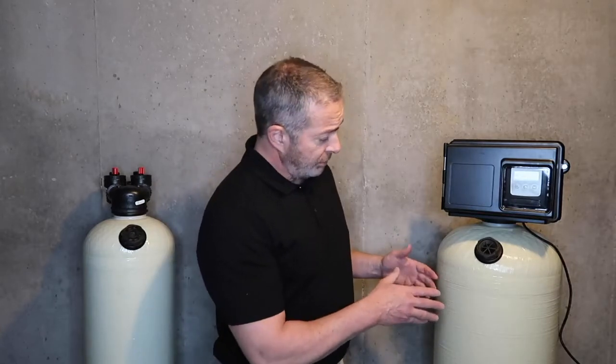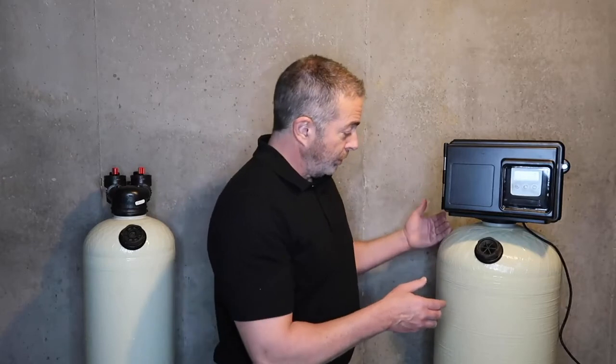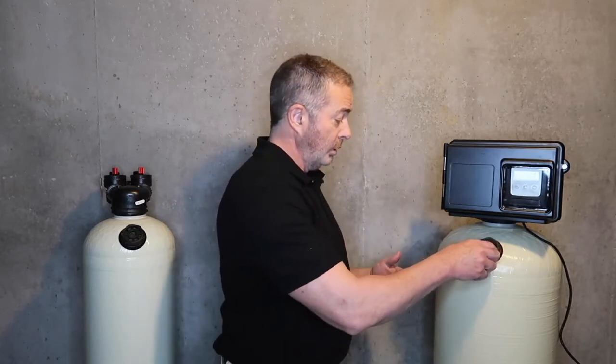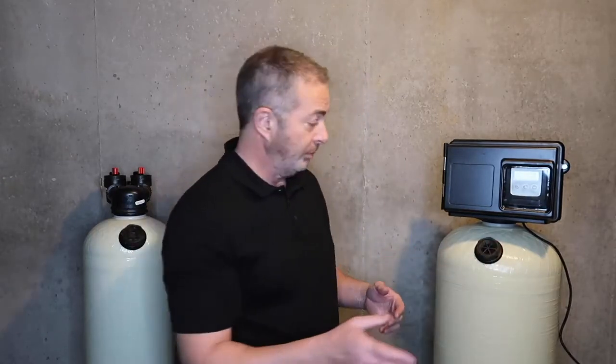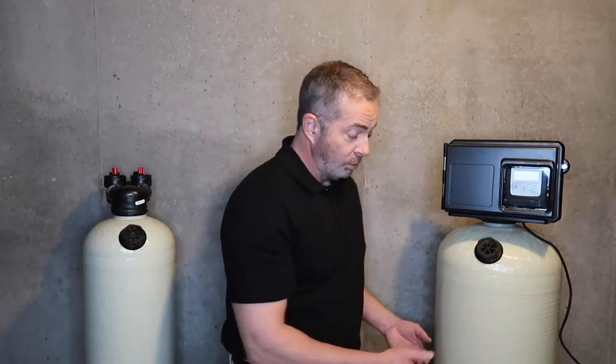As far as servicing goes, every 18 to 24 months you'll shut the water off, bleed off the pressure by opening a faucet in the household, remove the fill cap, siphon out about a 5-gallon bucket of water, and on average every 18 to 24 months it will take a 50-pound bag of calcite.